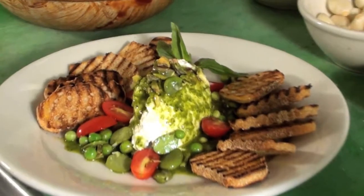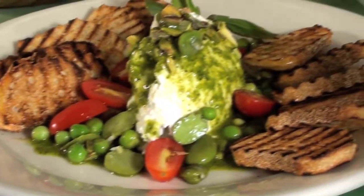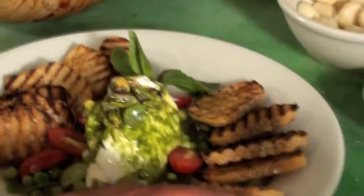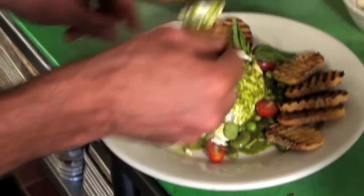And there we have it — sheep's milk ricotta with pistachio and basil pesto, fresh fava beans and peas, and nice little ciabatta toast. The idea is you scoop it up — this is a by-your-hand dish.